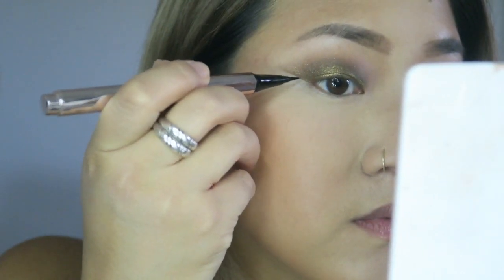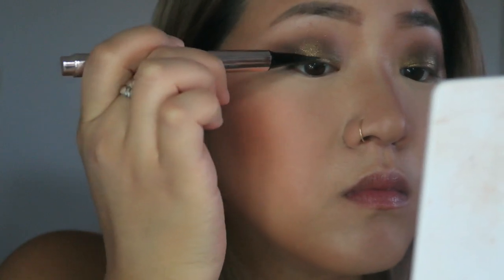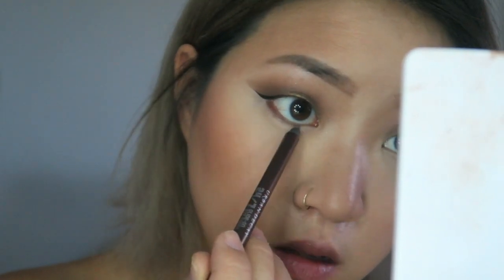Now going in with the Fenty Fly Liner in Cousin Black — this is my favorite eyeliner, it's so easy to do a cat eye with. Then I'm going in with the Urban Decay 24/7 Glide Eyeliner in Roach — this was one of my OGs from high school. I'm putting this all over the lash line and doing a lot of it so it's a little smoked out.